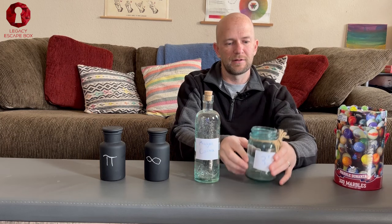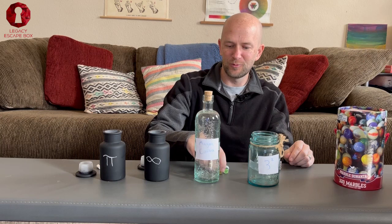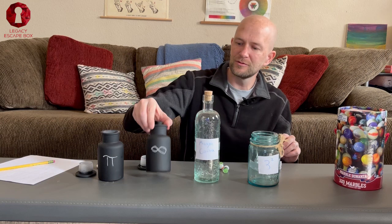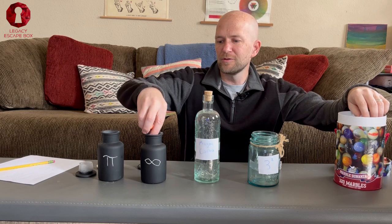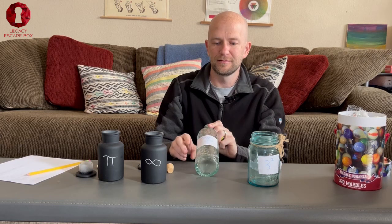Now we're going to use marbles and we can decide how many marbles we want to put in each jar. We'll take the lid off of these. We'll drop three marbles into the pi jar. The next jar we'll call Magna Carta — we'll put in one marble.